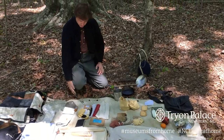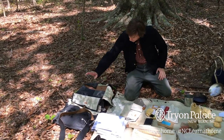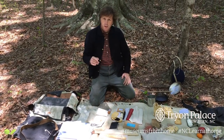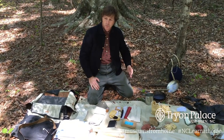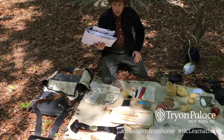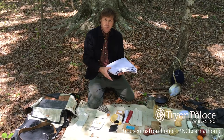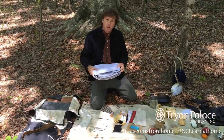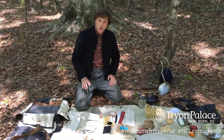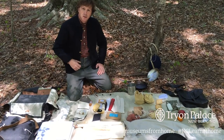This is a double-bag 1858 model Union knapsack. Regulations called for an army blanket — gray wool — a shelter half, which is half of a tent. Two men would get together, button their halves together, and there you would have a shelter for staying overnight. It was low to the ground. You were also issued a ground cloth and a poncho. As it was raining, I folded the poncho up so the wet part is folded onto itself, and everything is fastened together. All this is laying on a tarred ground cloth, which soldiers would lay on to keep moisture from seeping into their clothes.